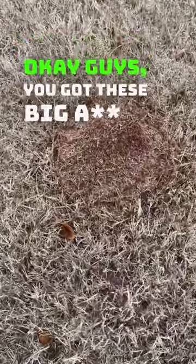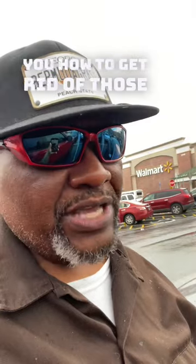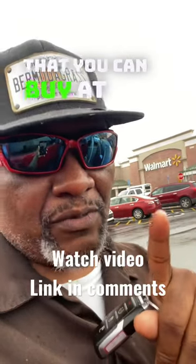Okay guys, you got these big ass ant mounds like this in your yard? I'm going to show you how to get rid of those ants with stuff that you can buy at Walmart.